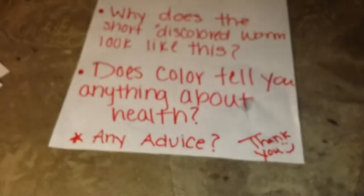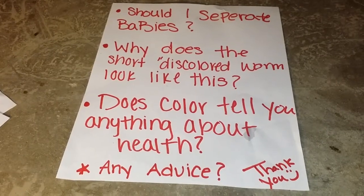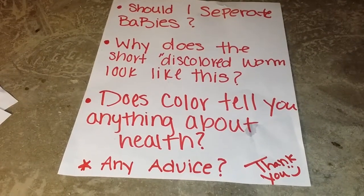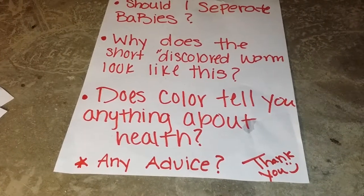These little guys right here, if we can get them in focus, are the babies. And then I have large ones that look like this. I'm just wondering if you could answer any of these questions. Is it healthier for me to raise the babies in one separate container away from the bigger ones?